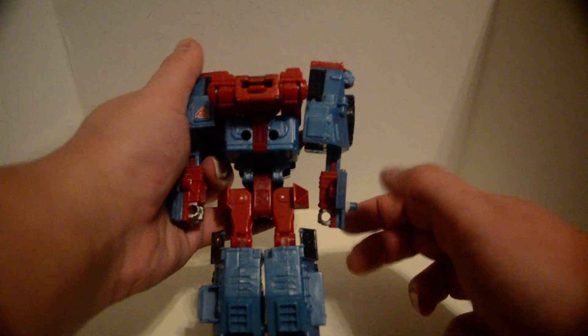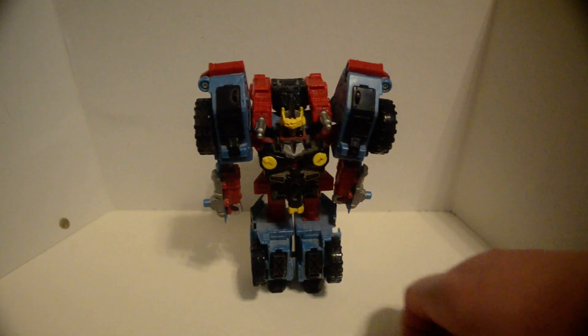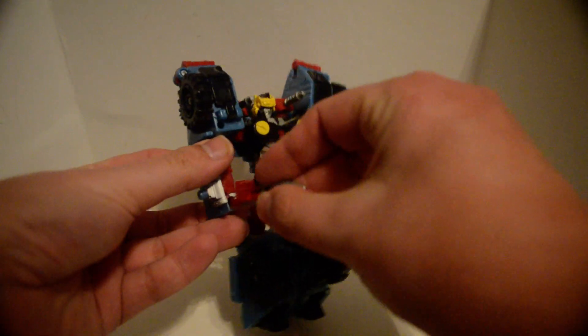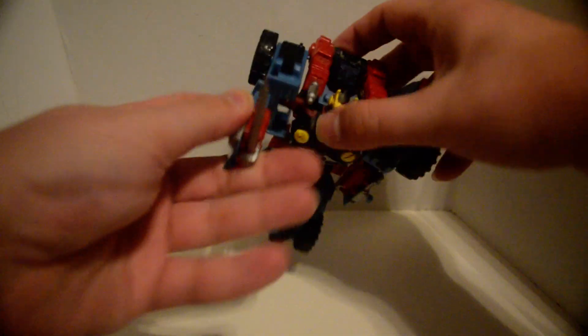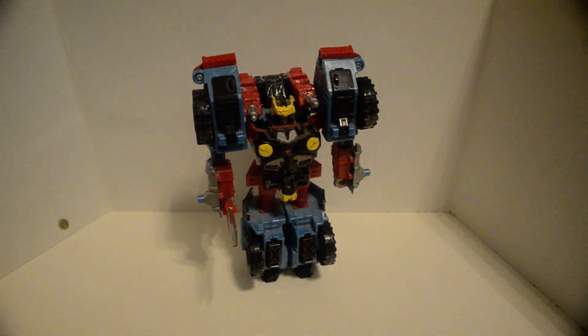There are one or two minicon ports on the back. You can hold the blade like a normal knife, but not underhanded — which is a shame. But that's it, that's it.